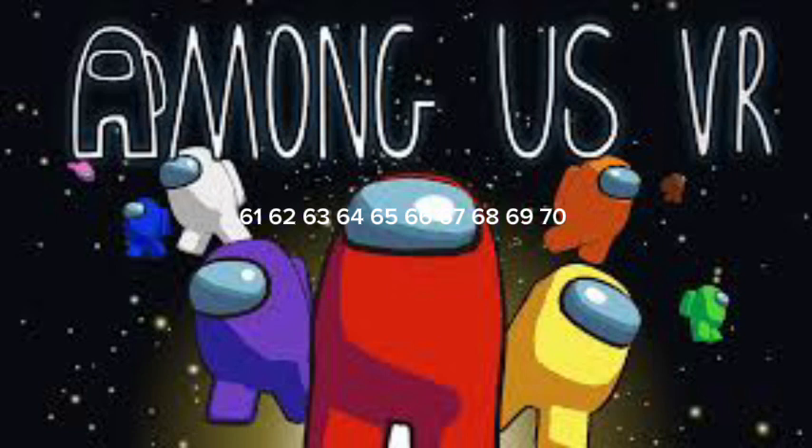Walk in place. 71, 72, 73, 74, 75, 76, 77, 78, 79, 80. Now jog in place. 81,